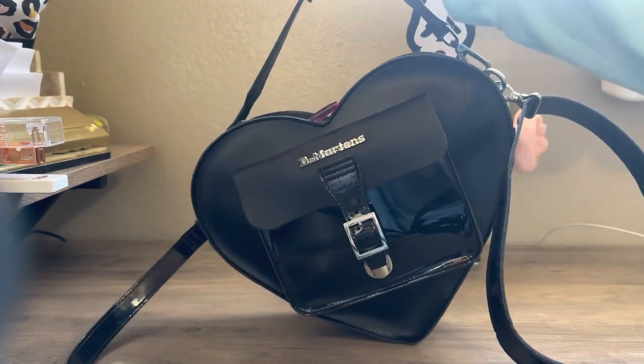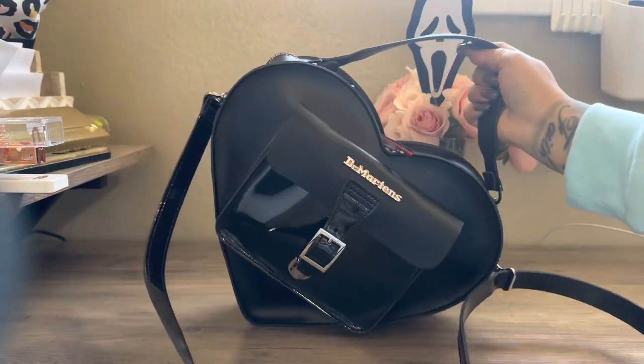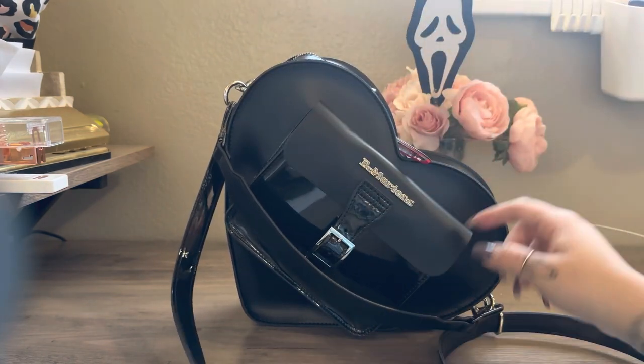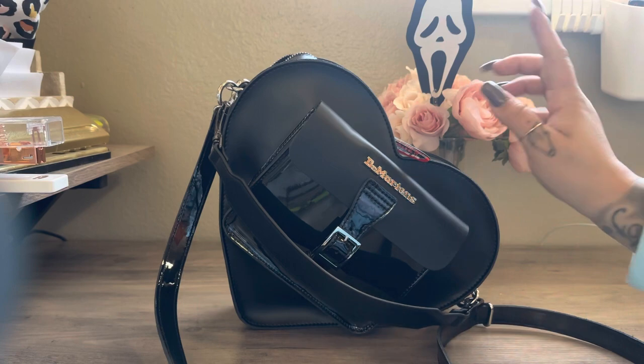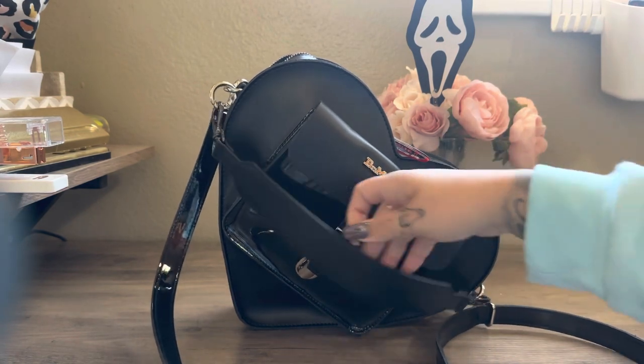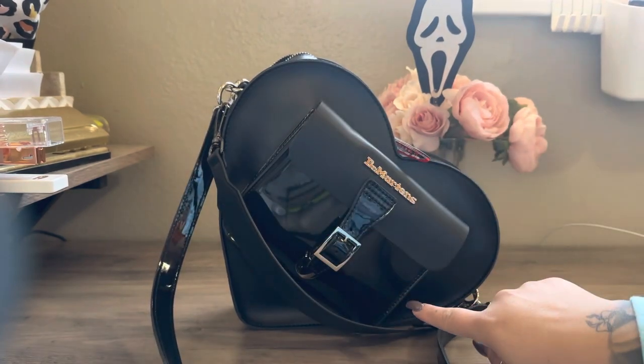I do have a chain top handle that I use for my other Doc Martens bag. I did want to show you guys what it looked like on this bag — a lot of you guys asked me where I had purchased it. I did link it in my other video, but I will link it here now. Let me go ahead and put on the other strap so you guys can see what it looks like.